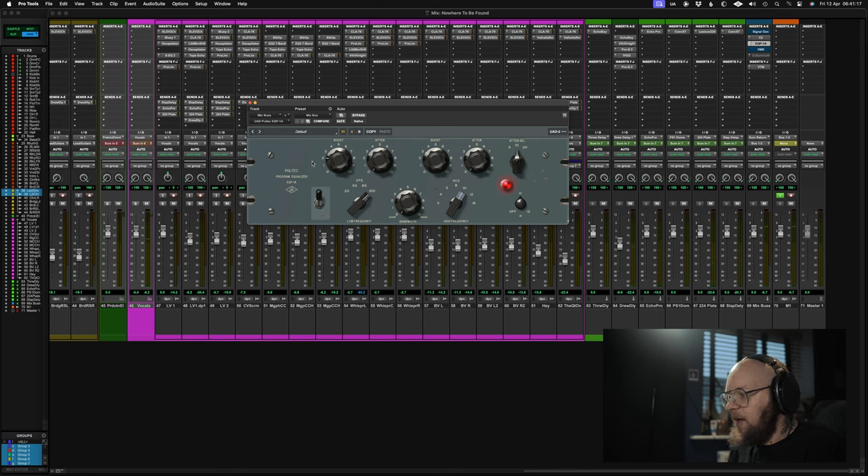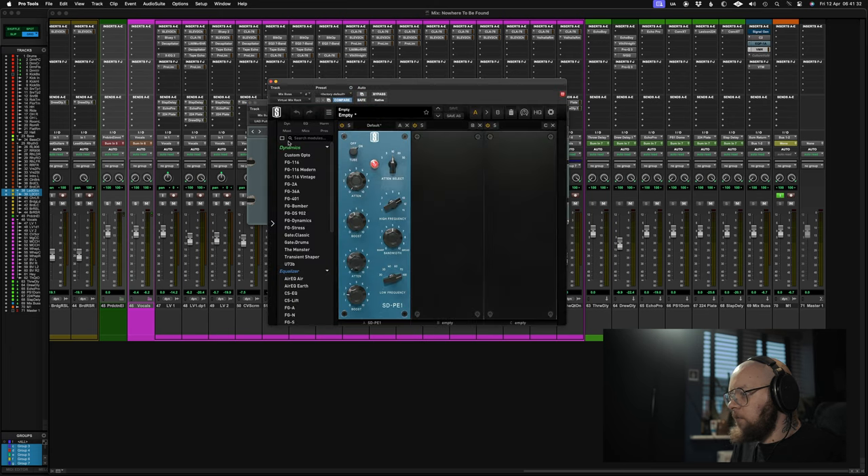So as you can hear there, I'm boosting 2dB at 100Hz and boosting 3dB at 10k. That's what we're going to do with the Slate. So Slate is up — 10k, let's boost 3dB, and 100Hz let's boost 2dB.